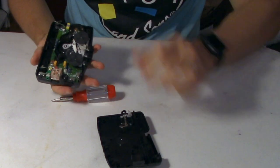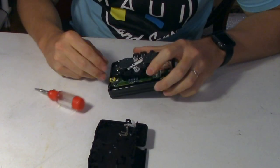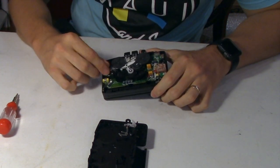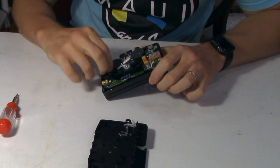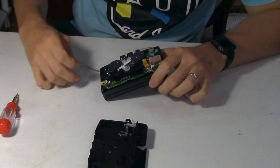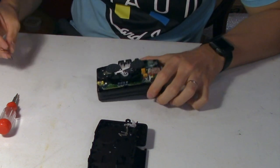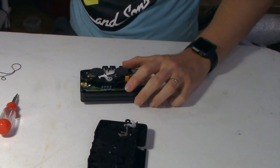And there we go, we're in. Next you'll want to remove the old belt. In my case I was very lucky and the belt did not melt onto the flywheels, but if this has happened to you just get some rubbing alcohol and a few q-tips to clean off the residue before installing a new belt.